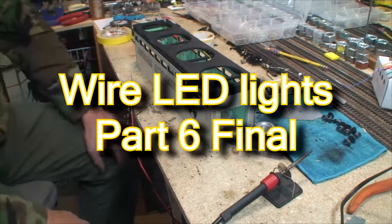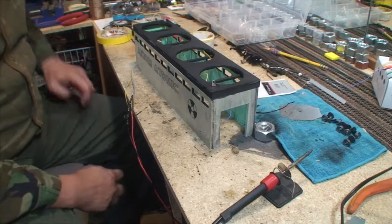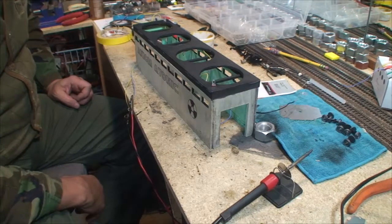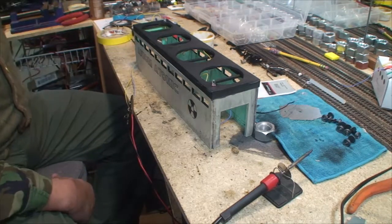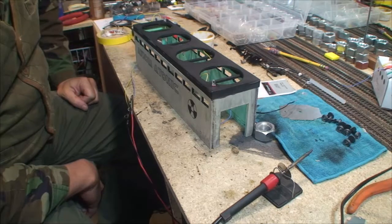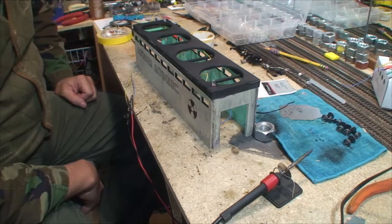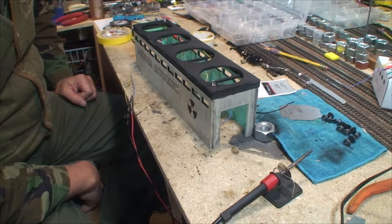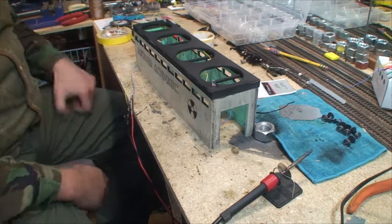I wired it all up, put the power on it, and it didn't work. I thought, oh man, there's no way I wired this wrong. Then depression set in, and in the midst of my preparations for Harry Carey, I realized there is no way that I wired this thing wrong because I drew a diagram — I checked and rechecked and checked again.